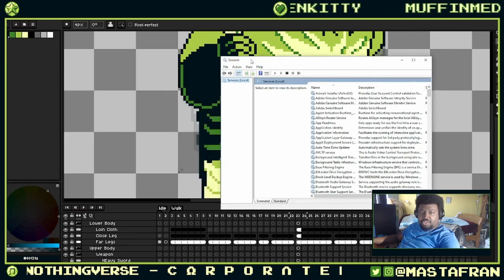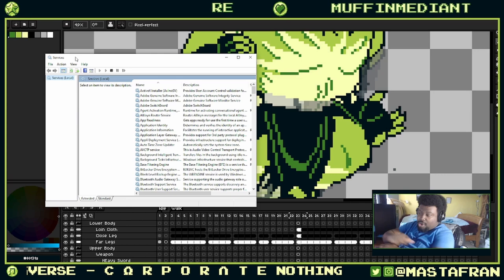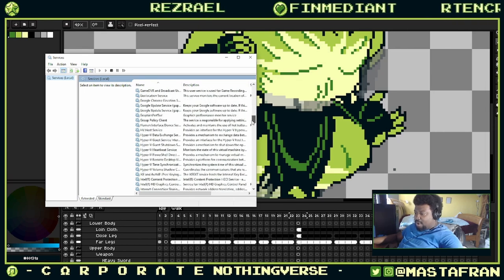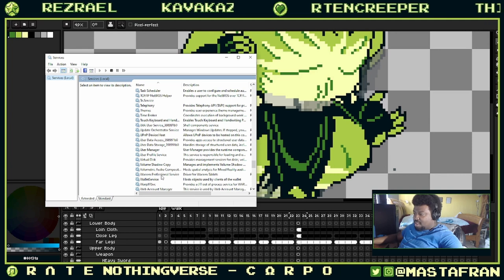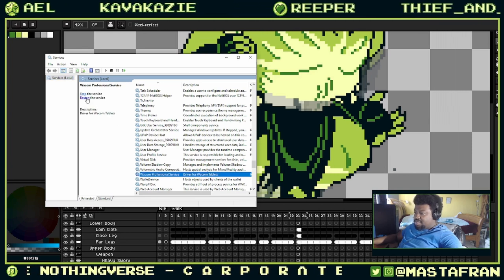Then services.msc will show up, and you can scroll down to find the Wacom drivers. Scroll down under W, click on it, and then click Restart.